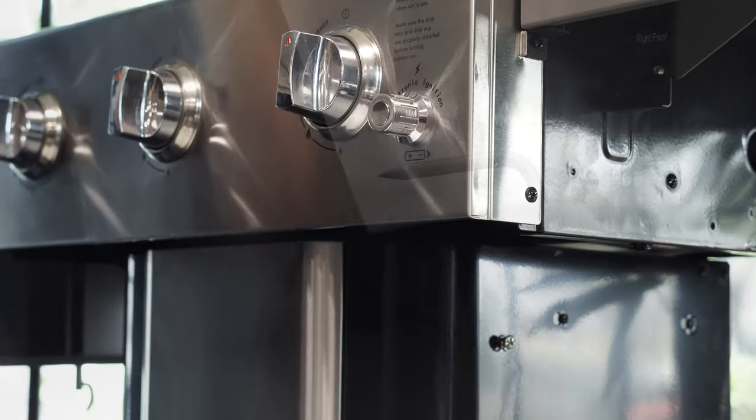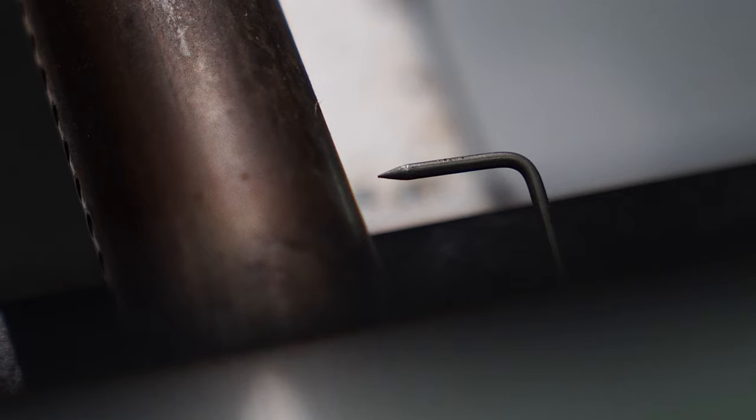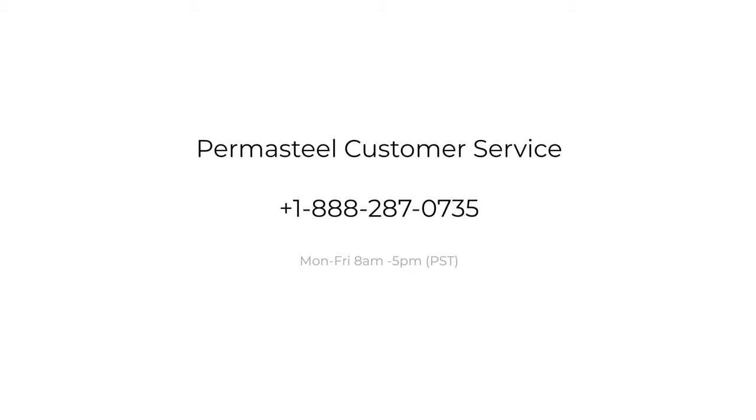Press the button on the cap to test if the module is working properly. If you have any more questions, be sure to contact the number on your screen, and any of our representatives will be happy to help.